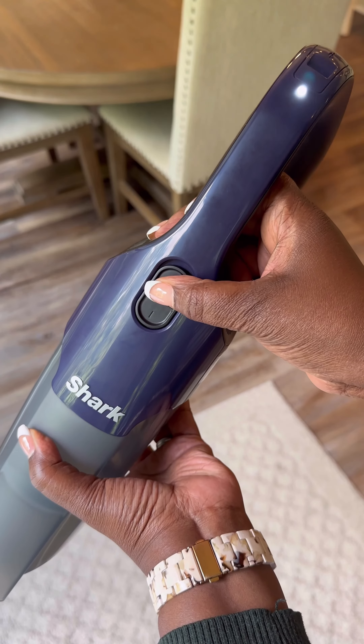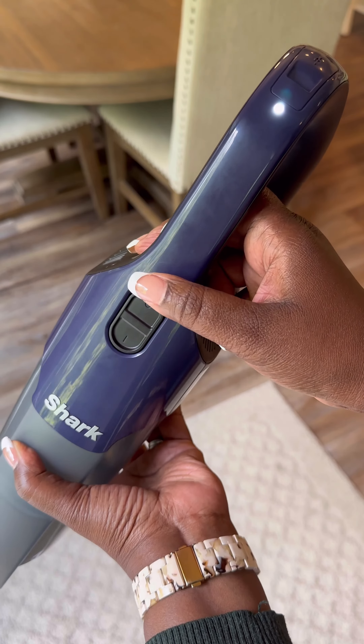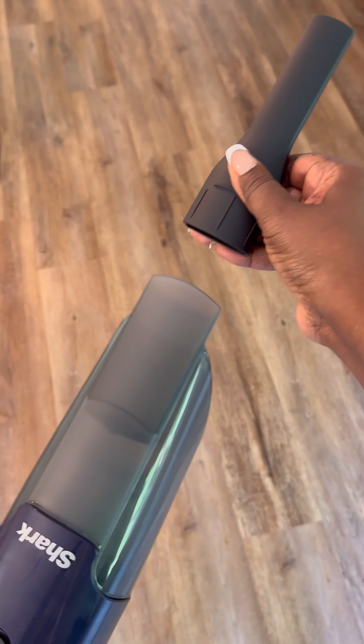To turn the vacuum on, slide the power switch to the L position. To turn the vacuum off, slide the power switch to the O position. The LED light will be powered on during use and off when the unit is powered off or dead.